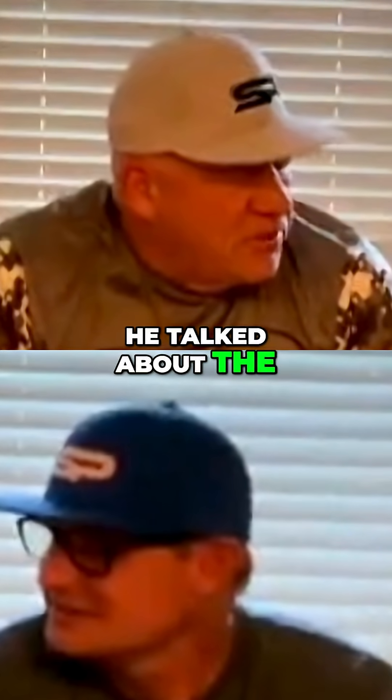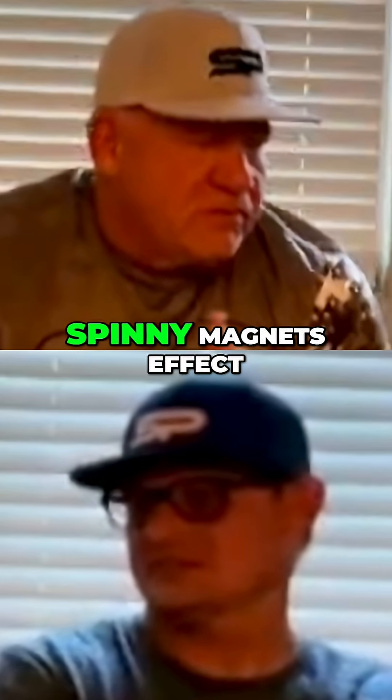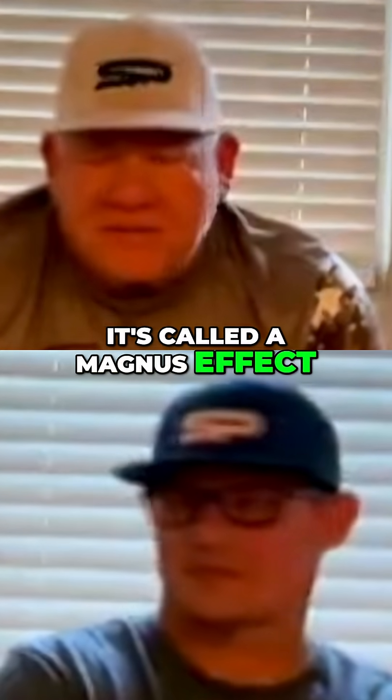What is another word for spin rate? For spin rate? Magnus effect. Magnus effect? Yeah, spin. Magnus effect. Spin over the ball. Look that up — it's called the Magnus effect.